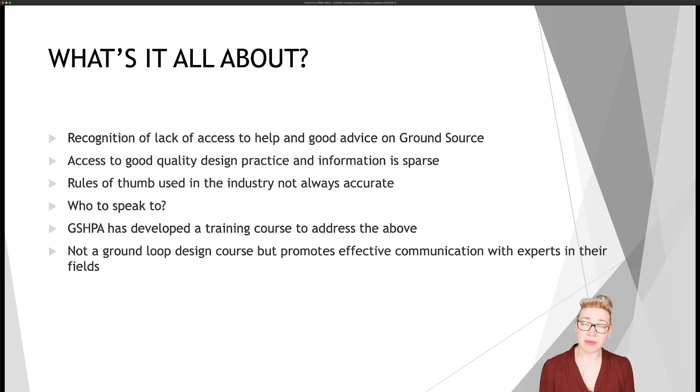We're also developing another two or three courses along these lines — streams two and three, and potentially a fourth — where stream two is for installers. This particular one is for engineers. This is not a ground loop design course, but it does help to promote effective communication with the experts in their fields. This might lead you on to think you want to do a ground loop design course, which would be great, or it might make you think you'd rather continue to work with the experts. Following the course, you'll find out who those experts are, who to speak to, and what sort of things to ask.